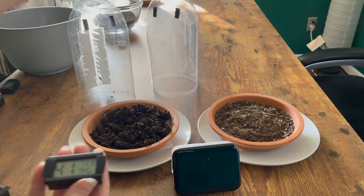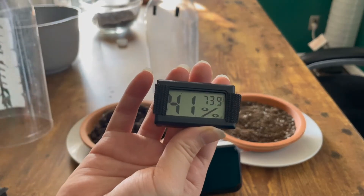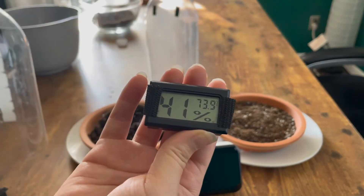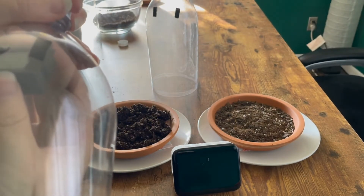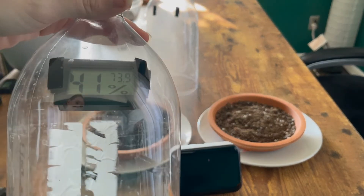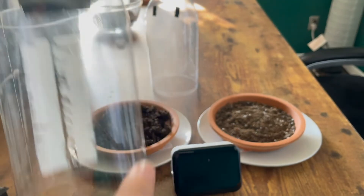We're going to begin by taking our humidity sensors and placing them inside of our bottles. This one is going to go on the wet soil — it's reading 41% humidity, 73.9 degrees Fahrenheit.